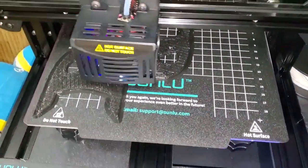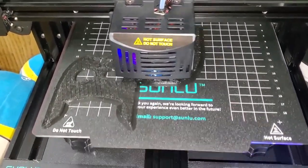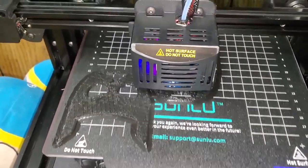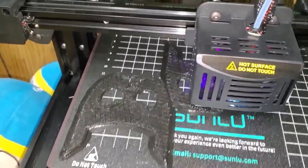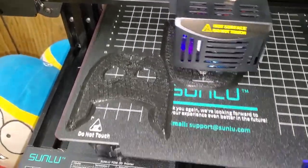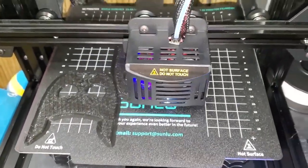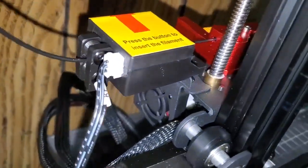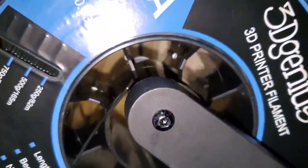Alright, here we are again with the Sunlu T3. This is honestly the second print I've done on it. The first print I had on fast mode — it was even faster than what you've seen here. I decided to turn fast mode off and try to get the best version of this new design. I don't really want to waste film, and I want to make sure my little creation is up to par, then I can play with the speed settings and make another video showing the fast version.